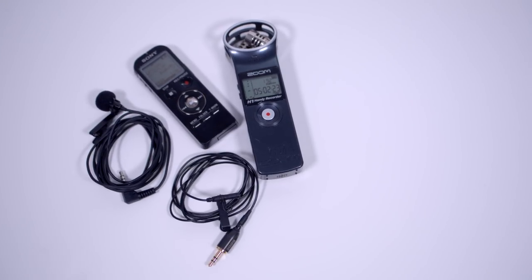Part of my goal with this channel really is to help people create better video content, and of course audio is a big part of creating good videos. A really easy and simple solution to recording dialogue on set is using lavalier microphones.